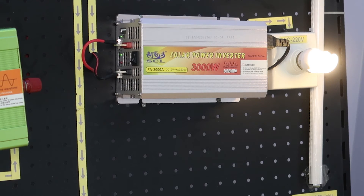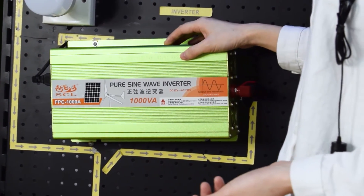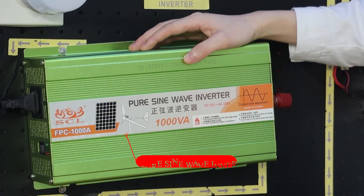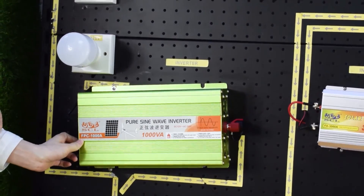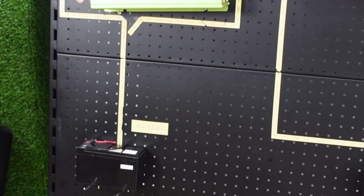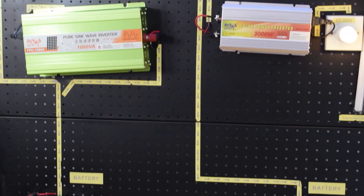But if you want to use it for sensitive appliances such as a washing machine, refrigerator, or microwave oven, you should buy this one — it's the Pure Sine Wave Inverter. It can be used for sensitive appliances. Here you can turn it on as well, and it works. That's all. Thank you.